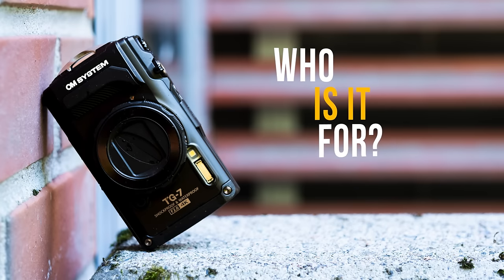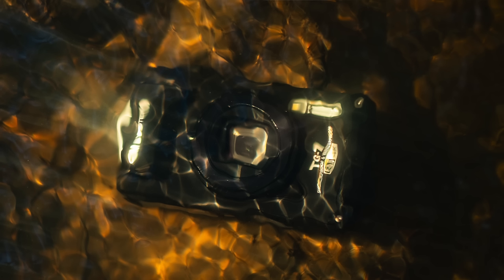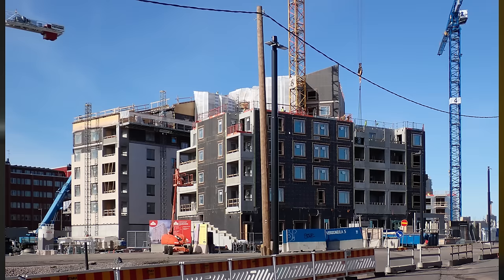Who is the TG7 for? Anyone who needs a very durable camera, goes outdoors on adventures, or wants to photograph underwater — it's probably the best out-of-the-box underwater camera on the market. It's also great for kids: you don't have to worry about them dropping it, they can photograph underwater and play around creatively, since they don't know the rules of photography — which makes for a lot of fun. And as I mentioned, it works well for construction workers who want to document building progress.